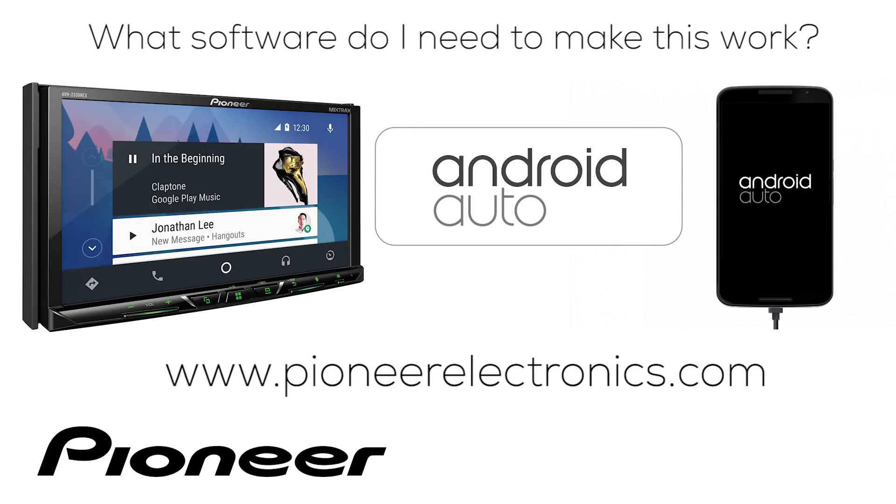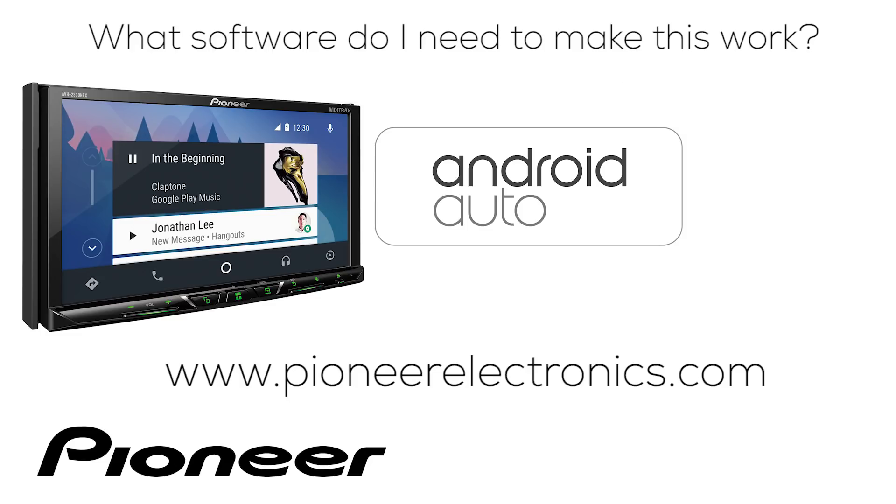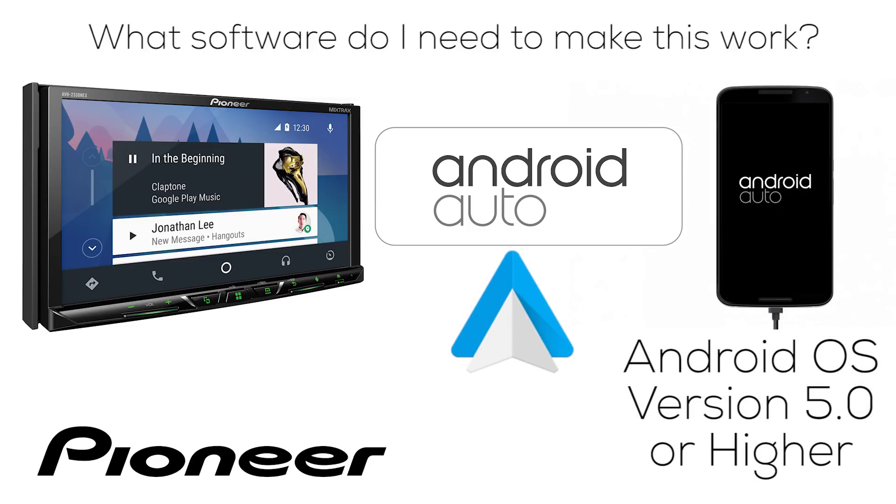Do you need additional software on your phone or on the in-dash radio to make Android Auto work on your Pioneer Nex in-dash receiver? For the in-dash receiver, go to PioneerElectronics.com and download and install the latest firmware updates for your particular model. On your phone, you'll need Android operating system version 5.0 or higher, plus the Android Auto app. Go to the Google Play store and download and install the Android Auto app on your phone.